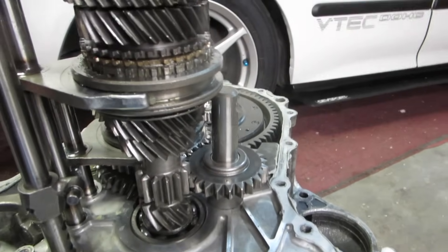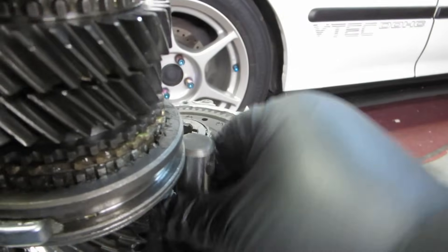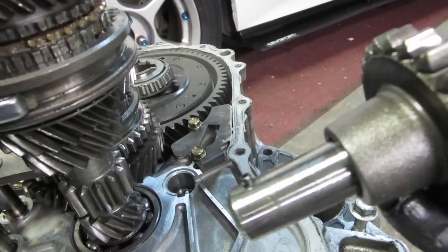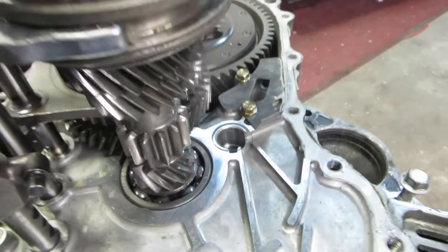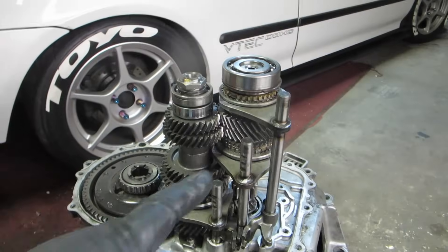Now we're going to lift out the reverse gear — just like the K-series transmission, you'll notice a lot of similarities. It's a little tricky because it's slippery, but it has a little keyway right here that fits into place, so you really can't get the orientation of the reverse gear incorrect. Put it in the box.